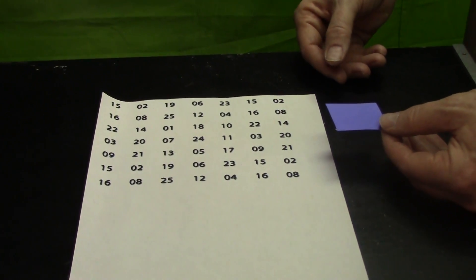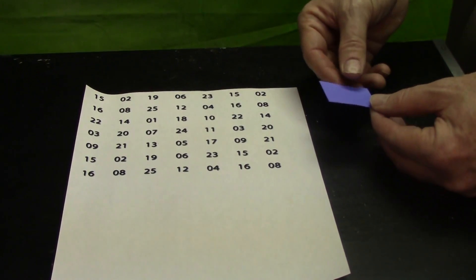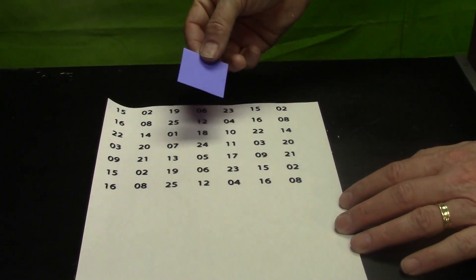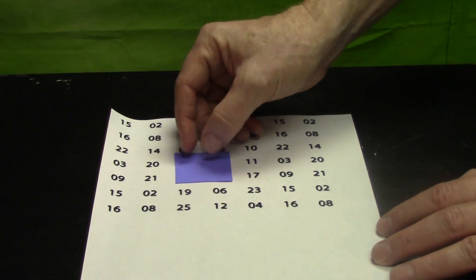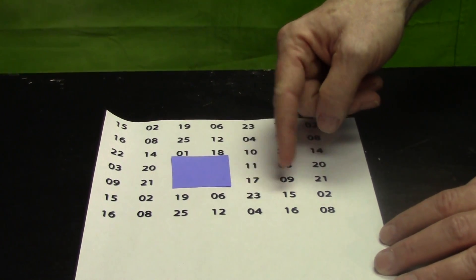This is the explanation for Four in a Flash. You can download this. They cover up any four numbers and you appear to instantly add them up.